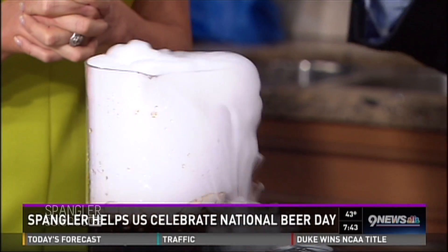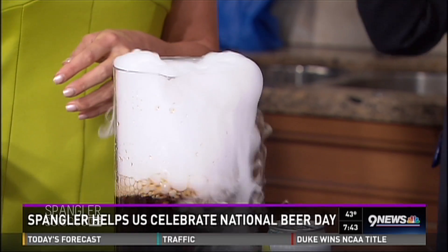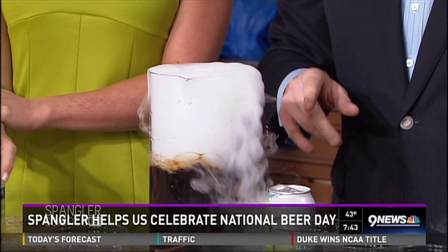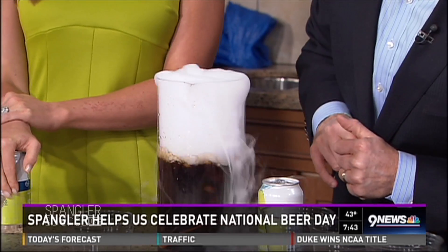Our science guy Steve Spangler here to talk a little bit about carbonation. You were nice enough to call them and they said root beer, so let me talk to you a little bit about root beer. We're going to talk about what happens when somebody shakes a can, and then I'll show you how to serve six friends all at the same time.